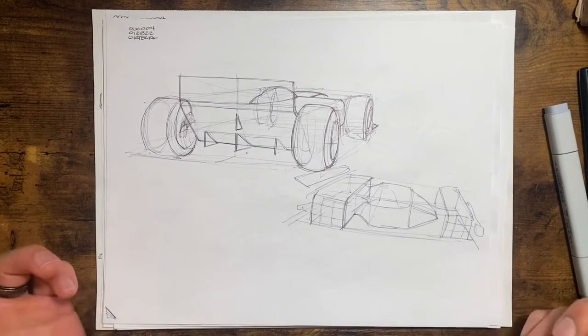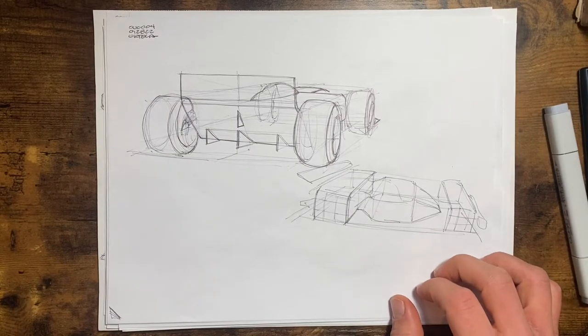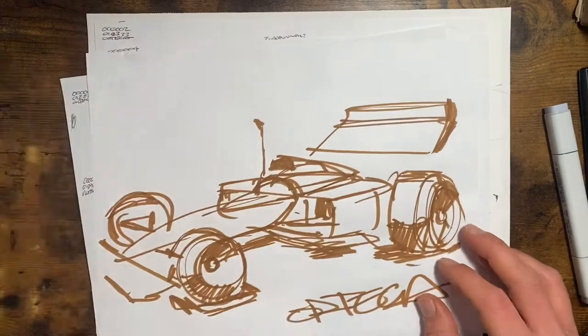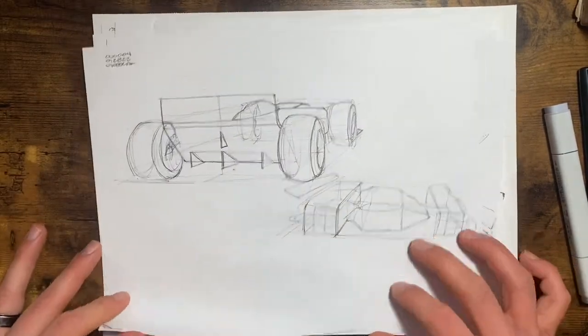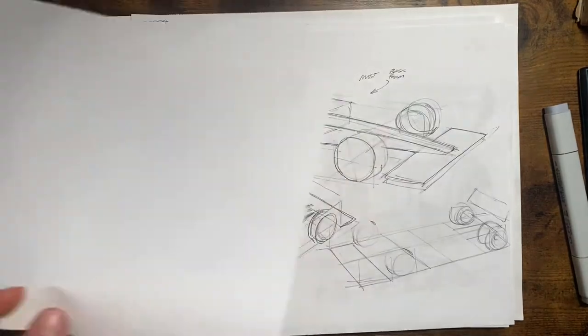Good morning, hello everybody. This week I did some F1 car sketches — mostly ballpoint pen, except for this giant marker one, just on regular bond paper. This week let's take a look.